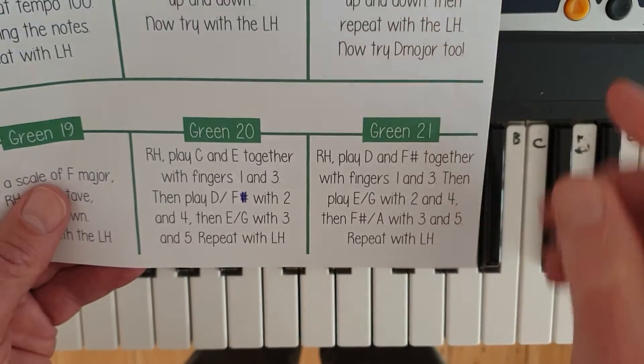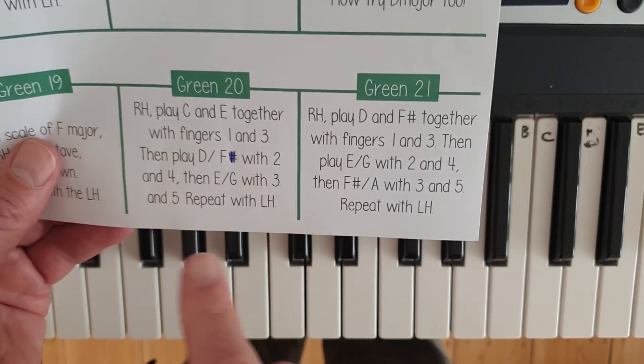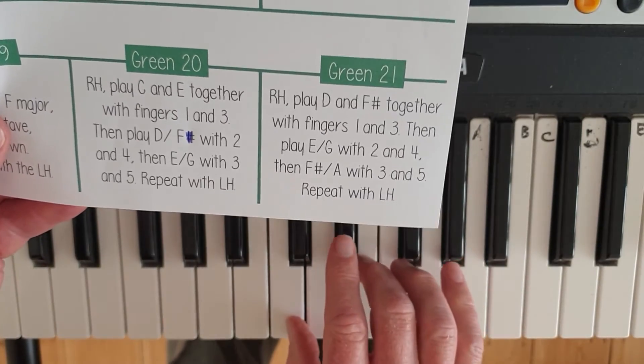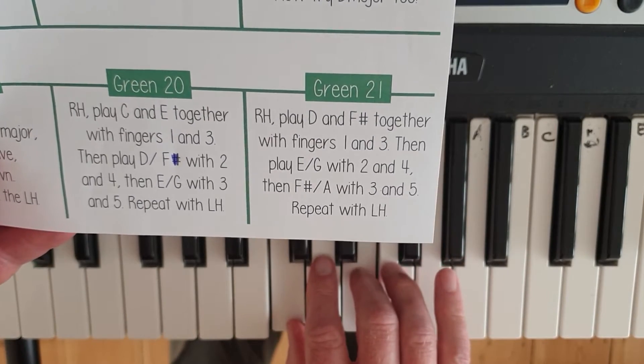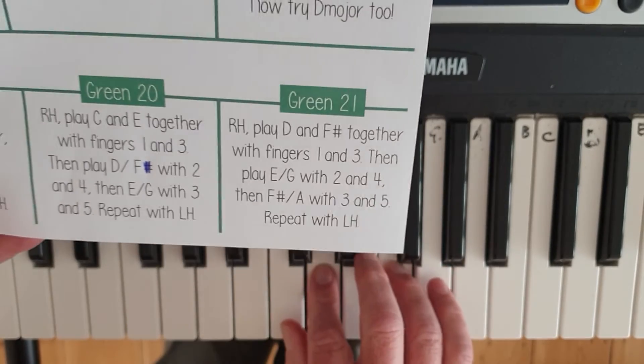Green challenge 20. You'll notice a bit of a mark on my paper because I made a mistake — I put F sharp and it should be just F. Right hand: play C and E together with fingers 1 and 3, so you've got two notes at the same time. Then play D and F with 2 and 4. Then play E and G with 3 and 5.